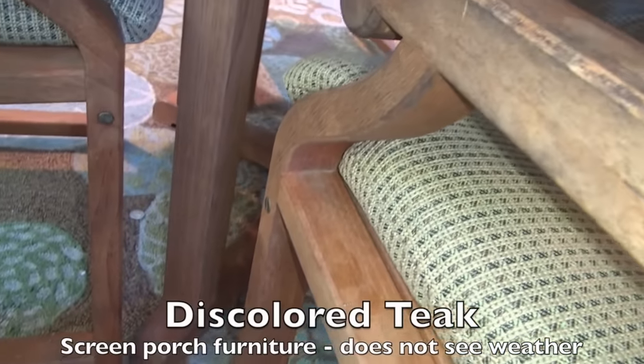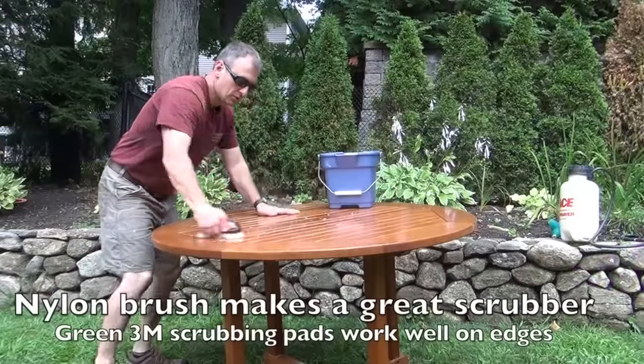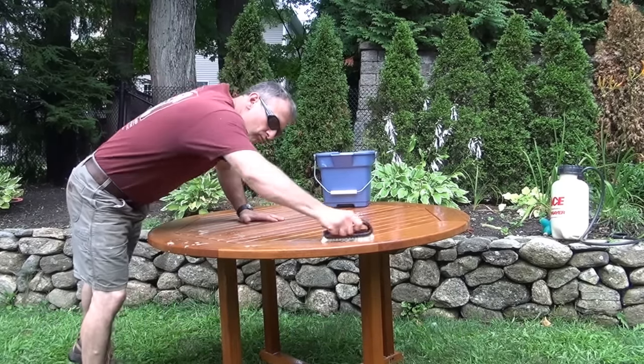If you clean and treat it regularly, it will maintain that golden honey color longer. Regular cleaning is needed to prevent mold buildup and discoloration. When cleaning teak, always start with the least aggressive solution first and if that doesn't work, graduate into something more aggressive. Sometimes a quick wash with mild soap and water is all that's needed. Other times a deeper, more aggressive cleaning is called for — try a DIY solution, a store-bought cleaner, or even oxygen bleach.